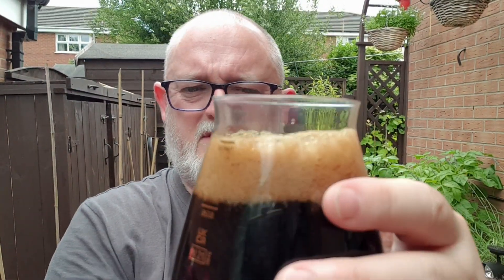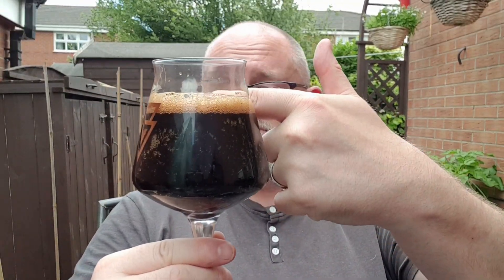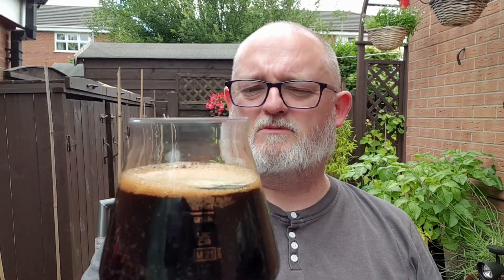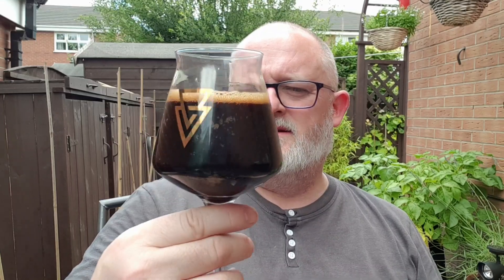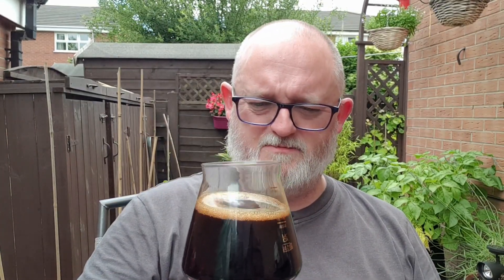I wasn't expecting that — I wasn't expecting all that carbonation. You see it? Pick it up for carbonation in the glass. Beer in the glass: jet black. And we've got a finger of really tanned head, but that is rapidly dissipating. I'm using my Nachtmann Vex glass because I've not got anything else.